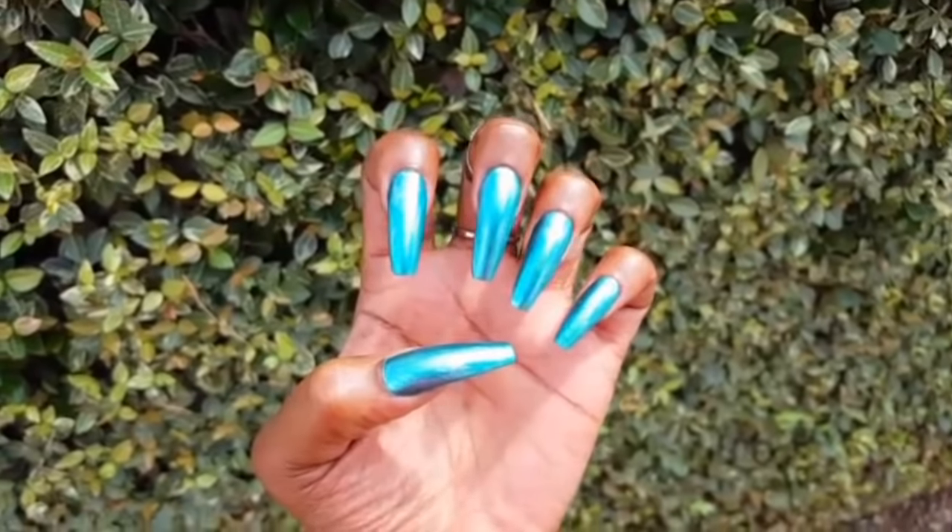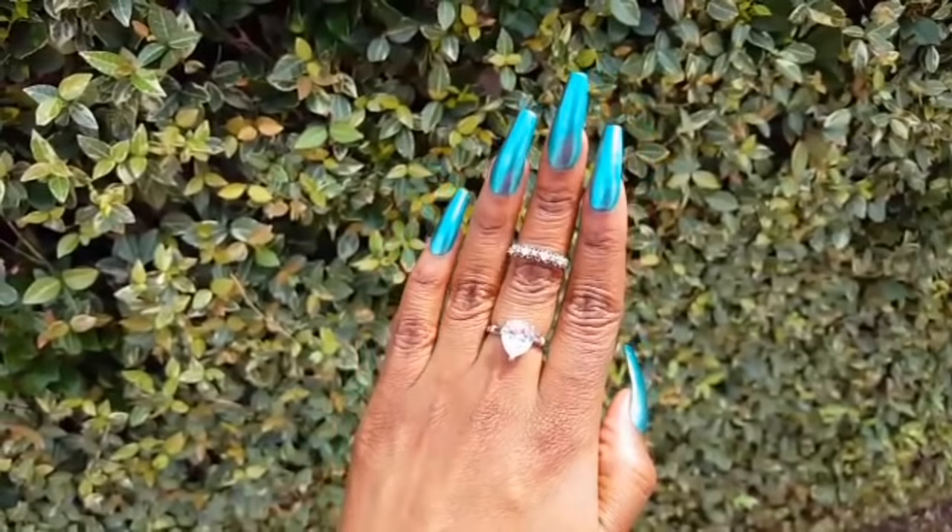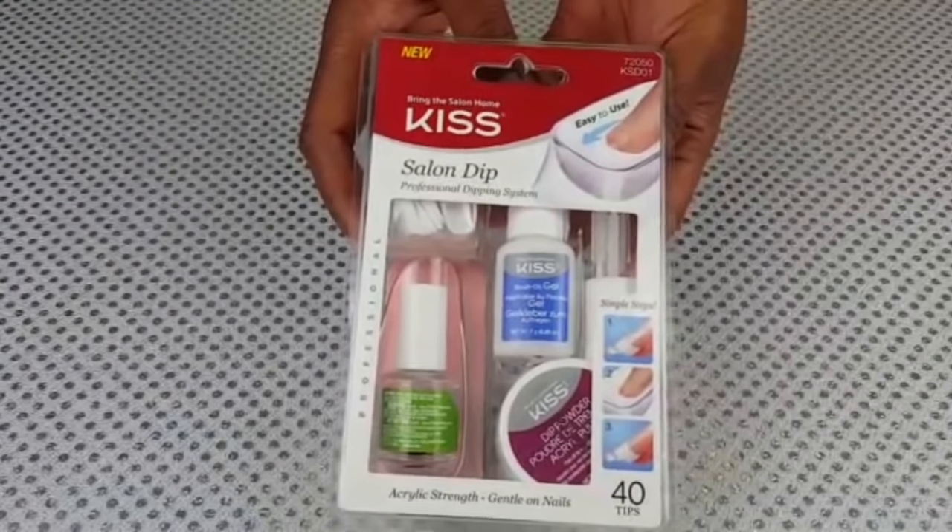Hey loves! In today's video I'm going to show you how I achieve this sparkly metallic blue mani using the Kiss At Home Acrylic Salon Dip System.